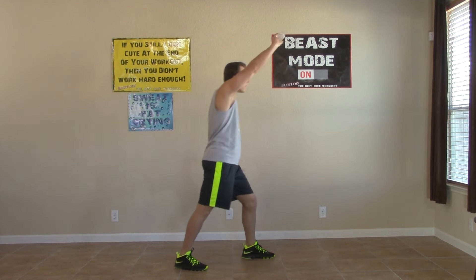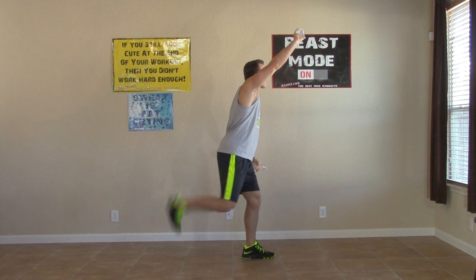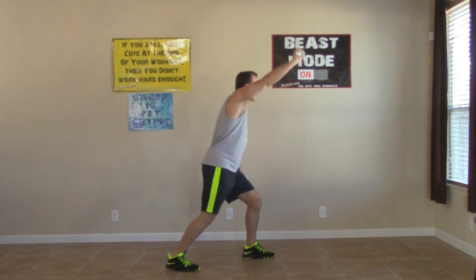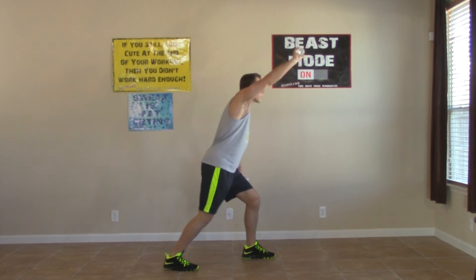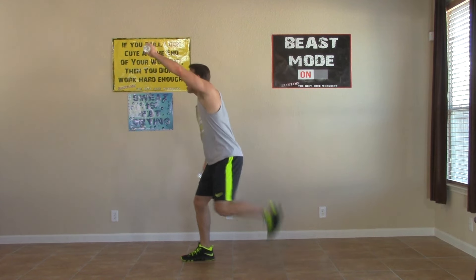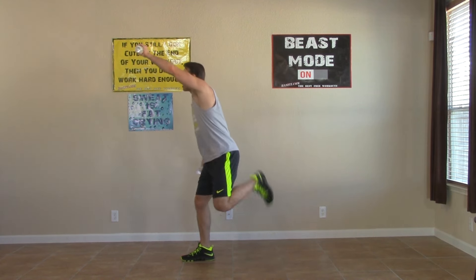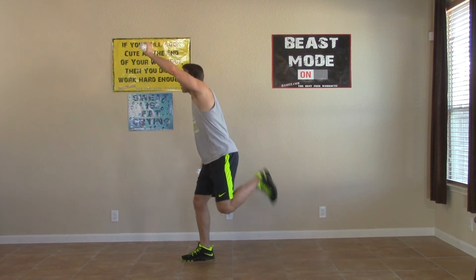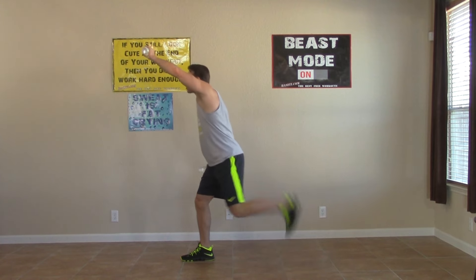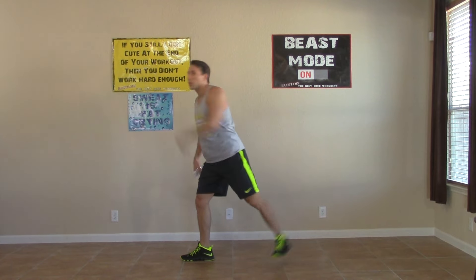Staggered stance, one arm up — and we're kicking our butt. Breathe, not much left. You know this is the last exercise — give me everything you've got. Last 15 seconds — how many butt kicks can you get? Here we go, come on, keep it up, keep it up, keep it up! Five, four, three, two, one, zero. Excellent work — you're all done!